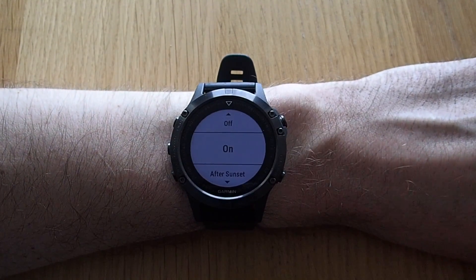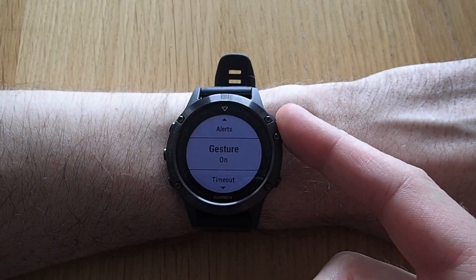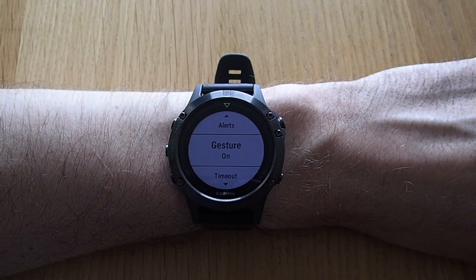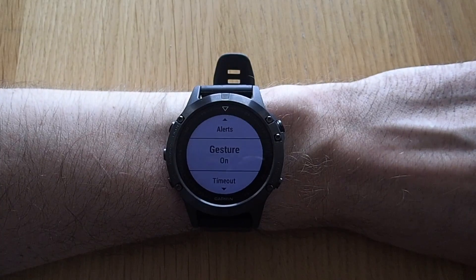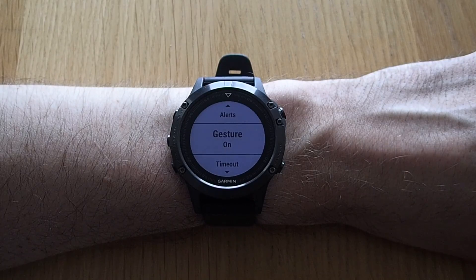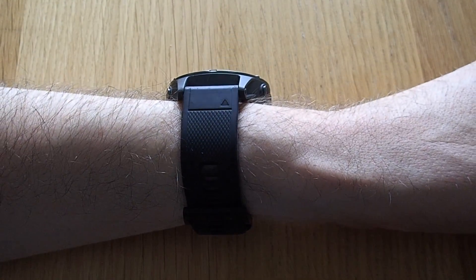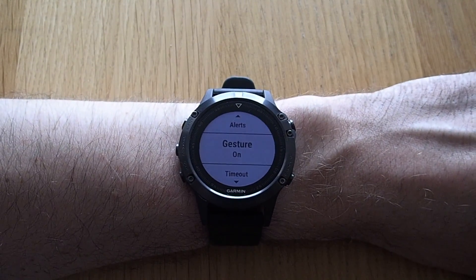You also have a gesture function which I find very useful. If you leave this at on, the watch will turn on the backlight when you turn your wrist. Let's wait a few seconds for the backlight to go off — if I turn the wrist this way, the backlight comes on automatically.